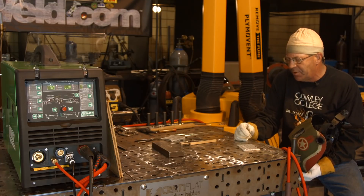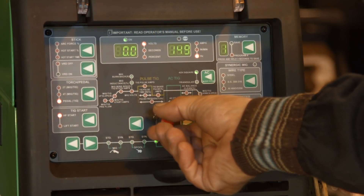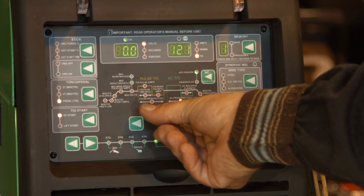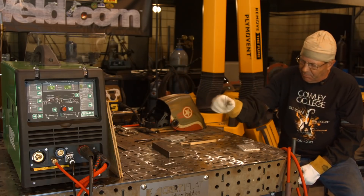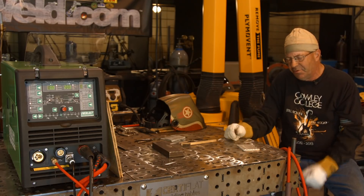I want to do a fillet weld now. I do want to reduce the frequency back down to about 120. I don't want it that high. Again, I'm working with this machine for the first time on alternating current for TIG, so I'm kind of working through some settings.